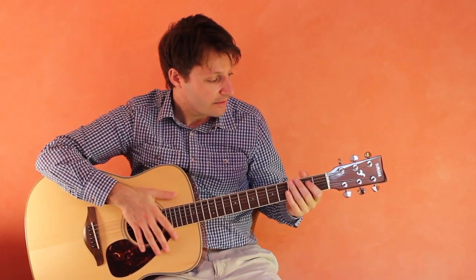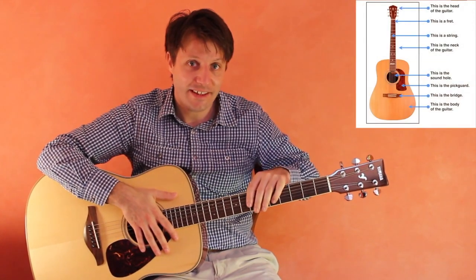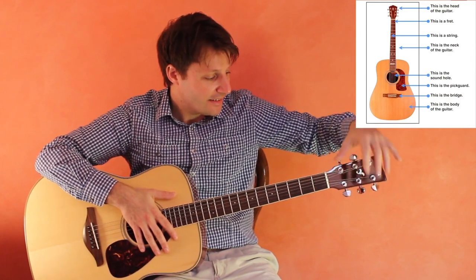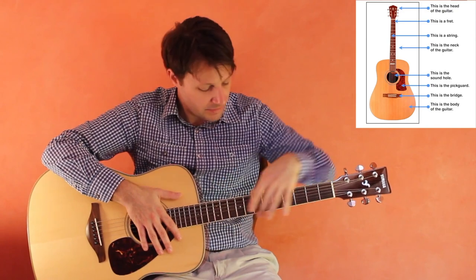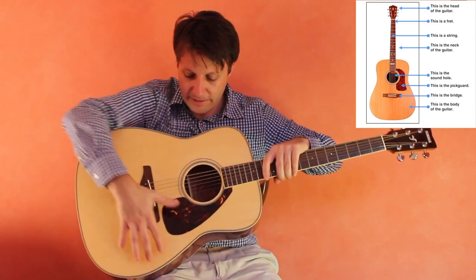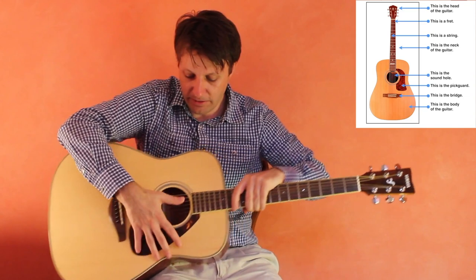The first thing to look at is that the guitar is a little bit like a person. It has a head — the head is right here — it has a neck, this long piece of wood here, and it has a body, this whole piece right here.